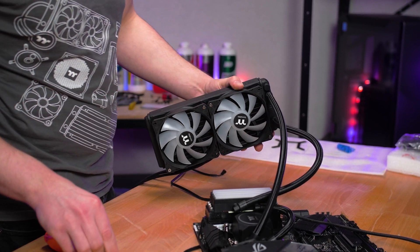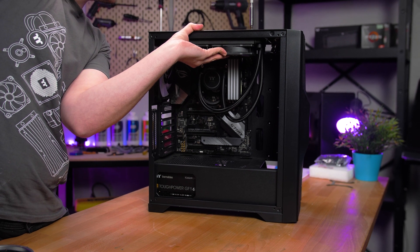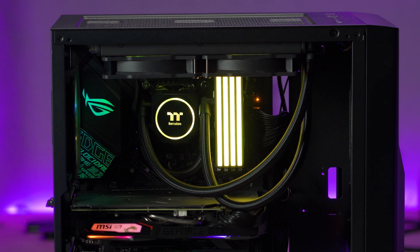After this, all that's left to do is screw your fans onto your radiator and then screw that into your case. If you want to know how to install an all-in-one you can check out this video here. Now you are on to the final step.